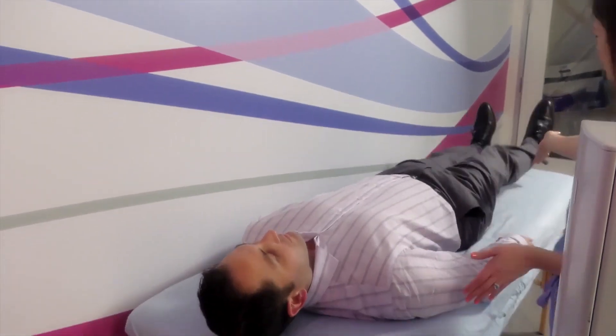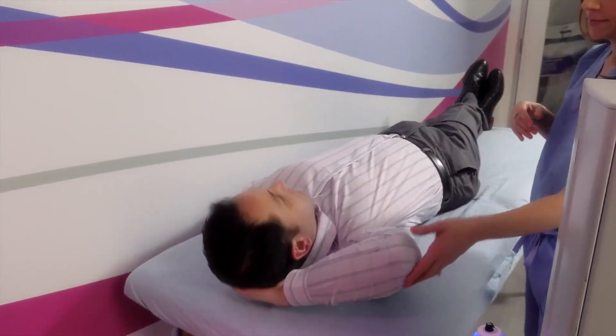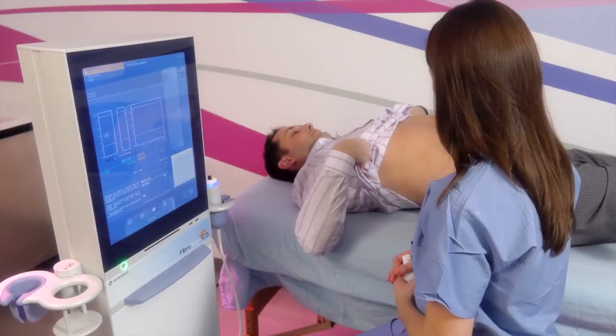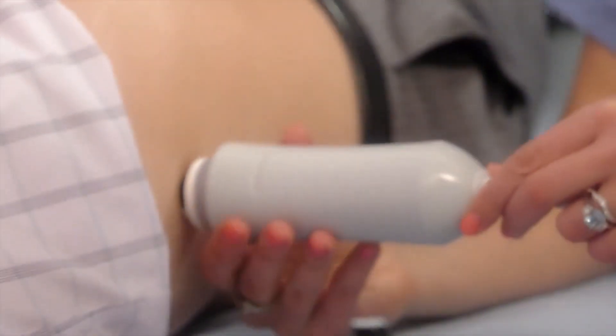The FibroScan operator will have you lie on your back and ask you to raise your right arm behind your head. With your shirt pulled up to expose your ribcage, allow the operator to correctly locate the FibroScan probe. The painless, non-invasive procedure will then begin.